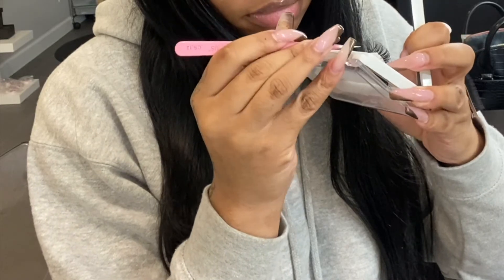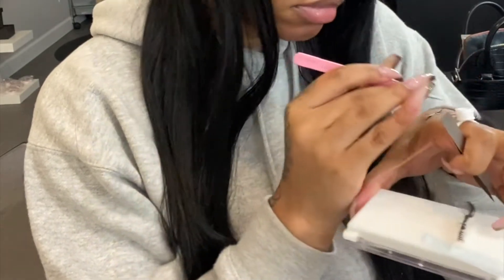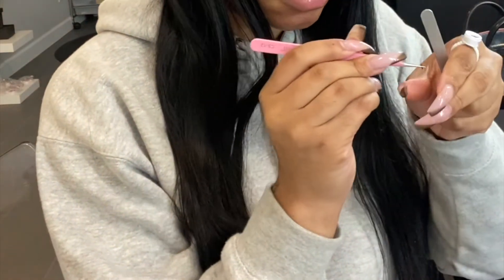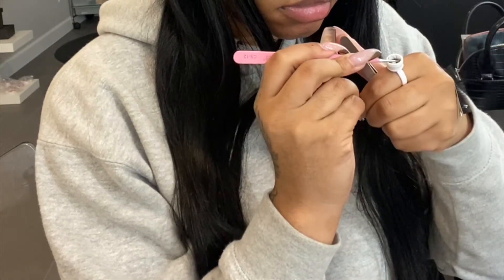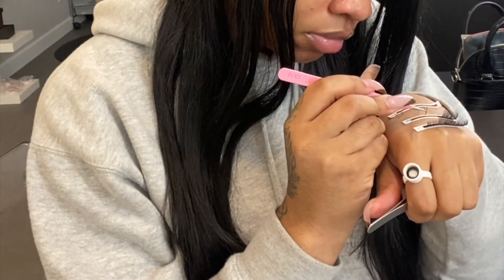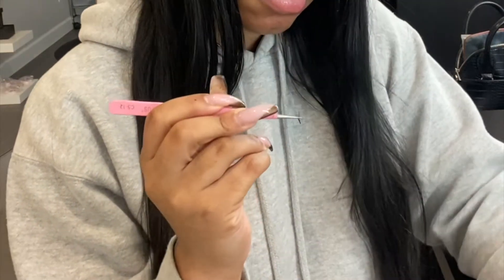I just wanted to let you guys know that I released my first course. I've been getting a lot of questions about how to create your own lash strips, so I released my first online course. If you're interested and want to learn how to make your own lash strips, I'll put the information down in the description box below and you guys can register. Everything is online and you can work at your own speed and pace.